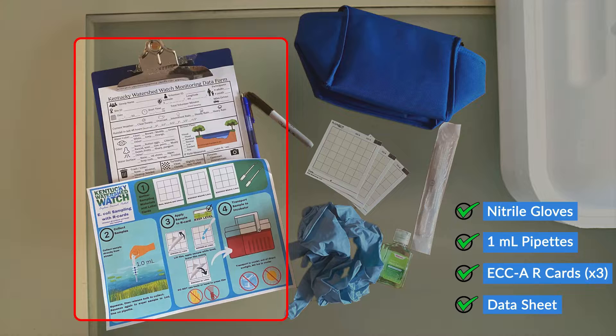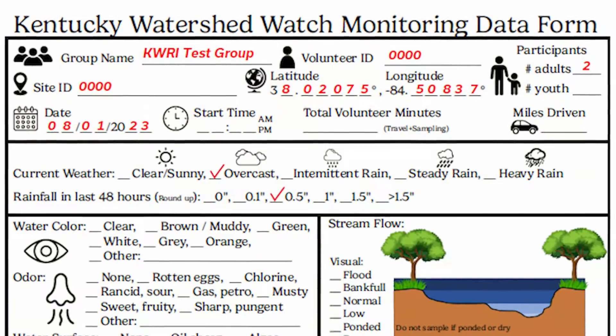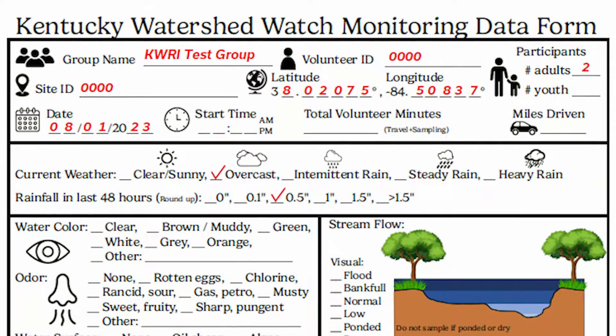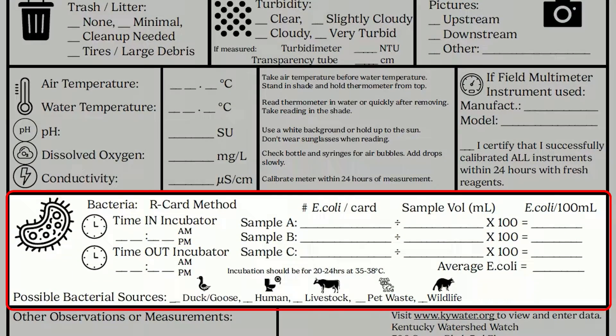The next checklist item is our Watershed Watch R-card data sheet and sample SOP document. As we did with our R-cards, by pre-labeling some of the information first, we can reduce the number of things we have to do in the field. For meteorological data, we recommend using a Kentucky Mesonet, CoCoRaHS, or ASOS station located near your site. As you look over your data sheet, you'll see a section for the R-card method — we'll discuss this in more detail later, but this is where you'll fill in the results from your card.